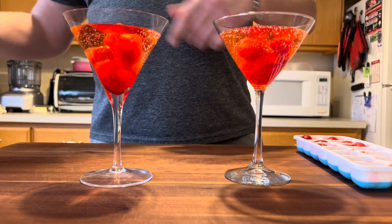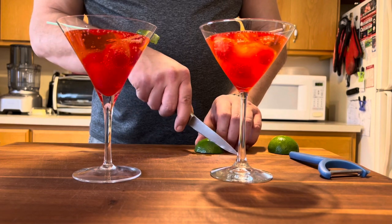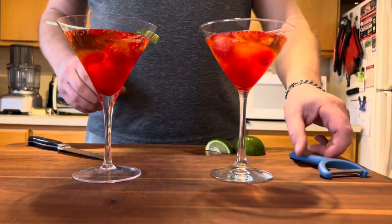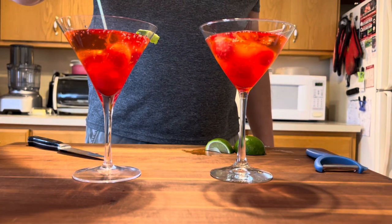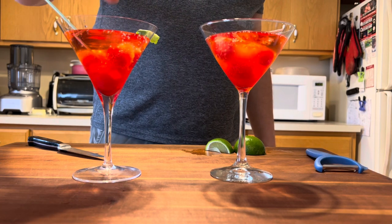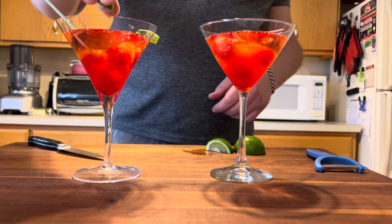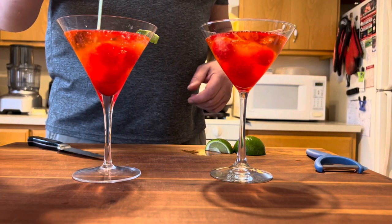For added flavor and so we know which drink is which, I like lime with my cherry, so I've used a vegetable peeler to put a little bit of lime zest on the rim of the glass. We're gonna cut a little piece of lime and squeeze some fresh lime juice in — lime and cherry are a magical combination of flavors. Once the lime is squeezed in, we'll give it a little stir and we're good to go.